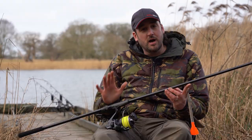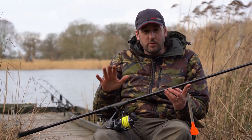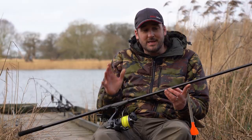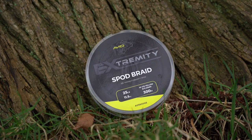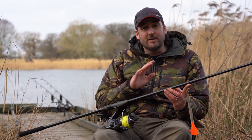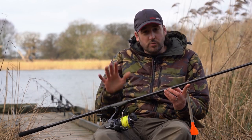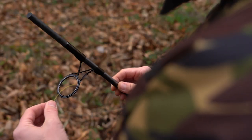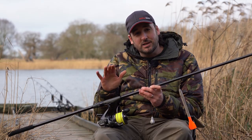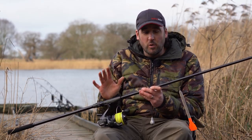First things first, you're going to want to start with the butt section of your rod only, with your reel on. Now you want to get your braid. This does need to be a dedicated spod or marker braid because these float. It has to be braid because it's got zero stretch and you can feel everything going on when you're markering up your swim. Once you've done that, get the end of your braid and pass it through the butt eye of your rod — this is where you need to attach it to the reel. There are a couple of really important things here.